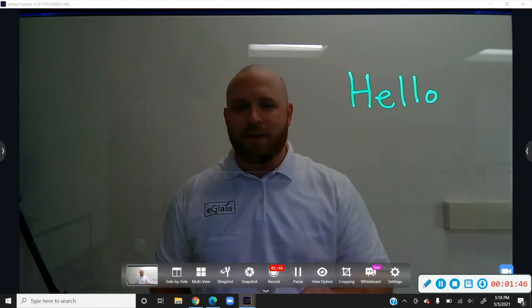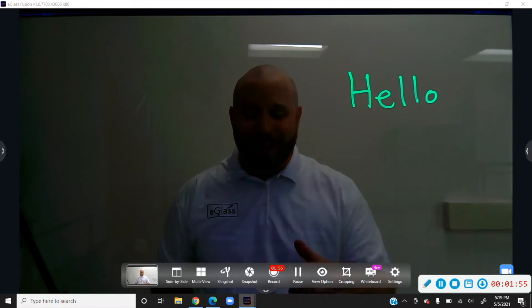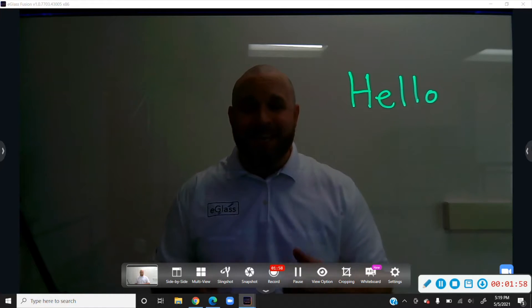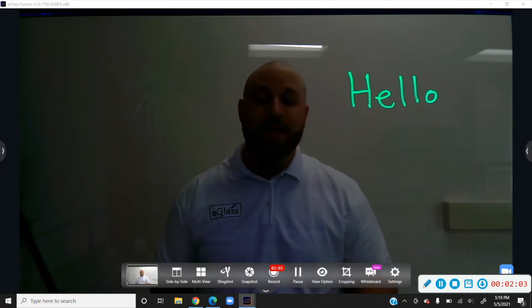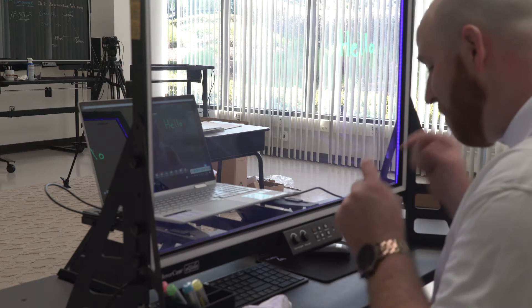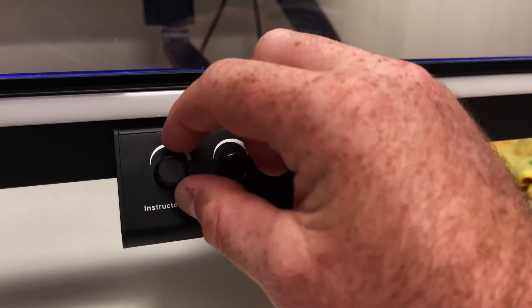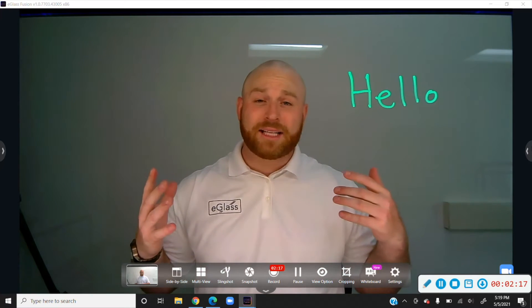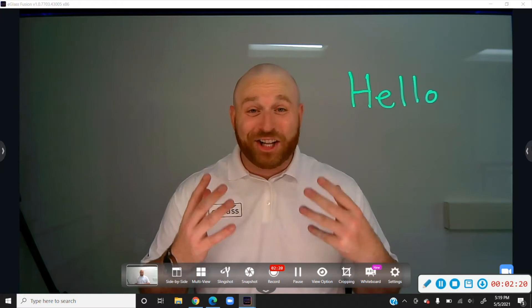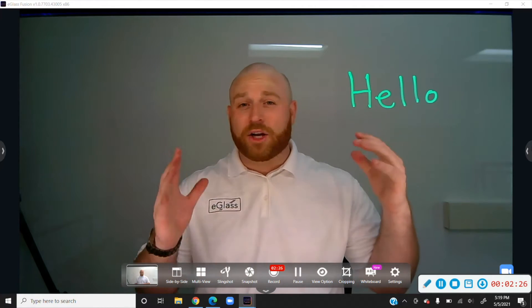One thing you'll notice is as the exposure gets darker and darker, the background gets darker, but your face is getting darker too and it's really hard to see your face. That's why the next step after lowering your exposure is turning the instructor lights on. Go back to the control panel and find the instructor lights knob and gently start to turn that on until your face is illuminated on your laptop screen.